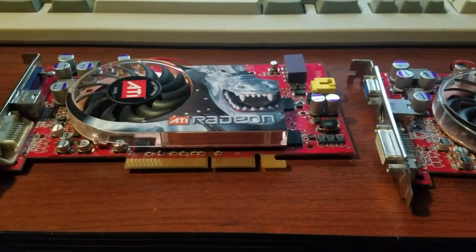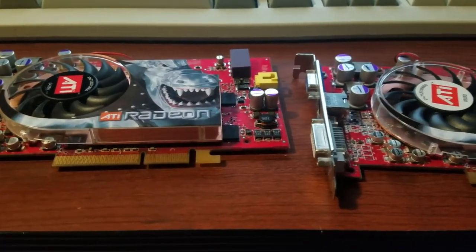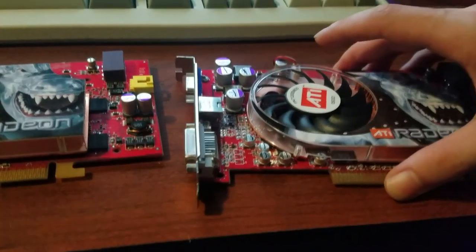Hey everyone, it's Rami and welcome to GPUJune. This month many people in the retro computer community will be making videos about old GPUs from like the 90s and early 2000s. Today I decided to talk about the Radeon X800 series of GPUs.